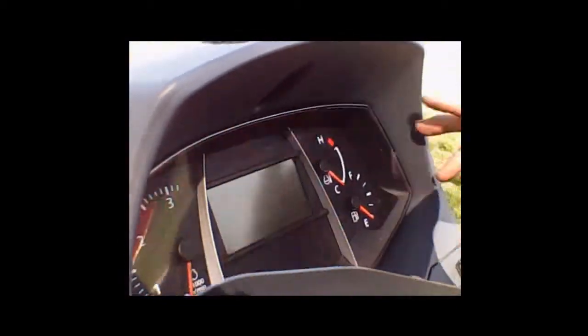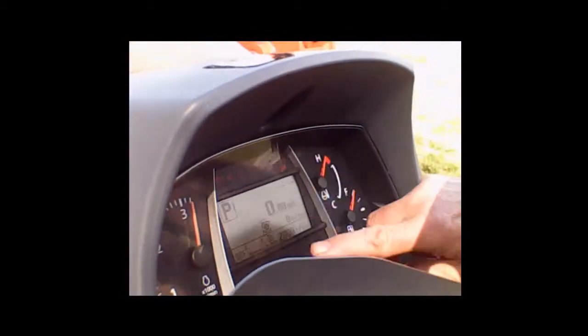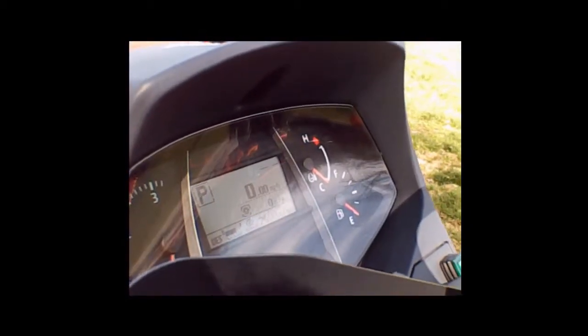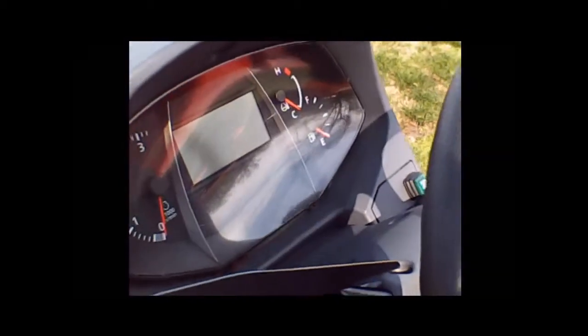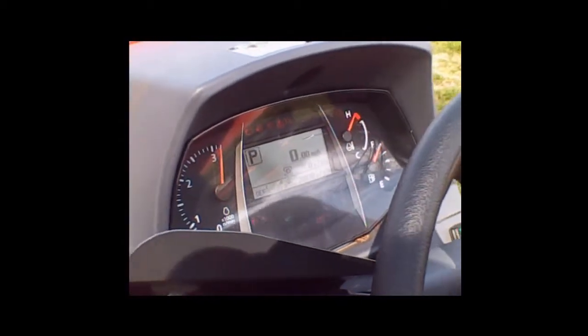We'll talk about the instrument cluster. I'll turn the key on briefly — this will light up and then go out. In here are the symbols and things you can find in your owner's manual that tell you what's going on with the tractor. All of that information is in the manual.